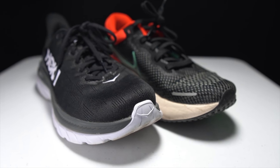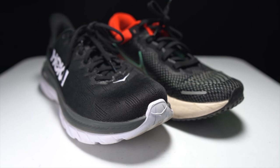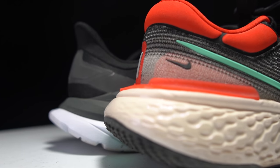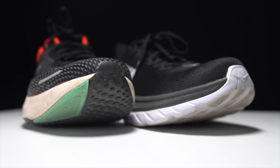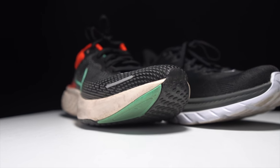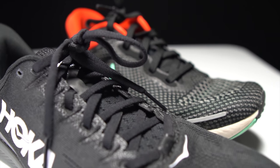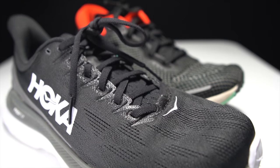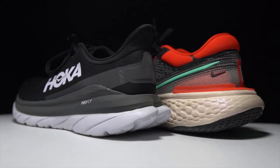The Hoka Mach 4 and the Nike ZoomX Invincible Run. I don't know if these are the two best shoes of the year, but they're certainly going to be in my top five daily trainers at the end of the year. But how are these two shoes when it comes to recovery runs? I've got some beat up legs right now, so it's a perfect time to lace these shoes up and take them for a run.